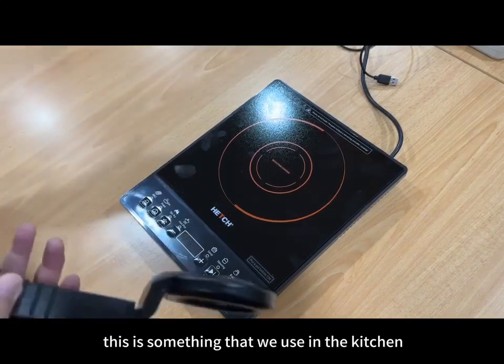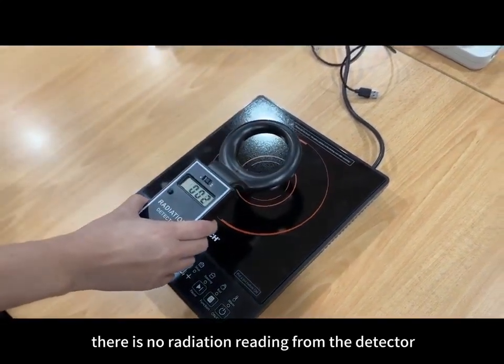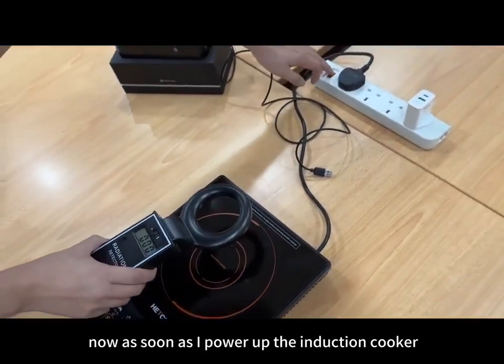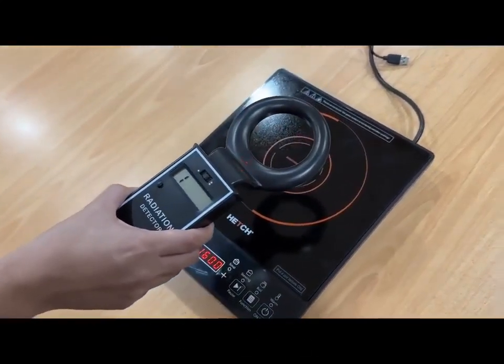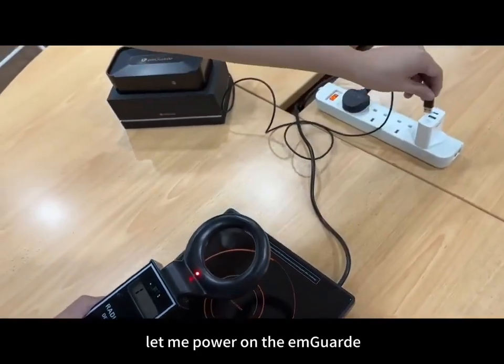The next item I'm going to show is the induction cooker, something we use in the kitchen. Before I power up the induction cooker, there is no radiation reading from the detector. As soon as I power up the induction cooker, the reading shoots up to 2,000 micro watts. Now let's see what happens when we turn on the AMGuard.